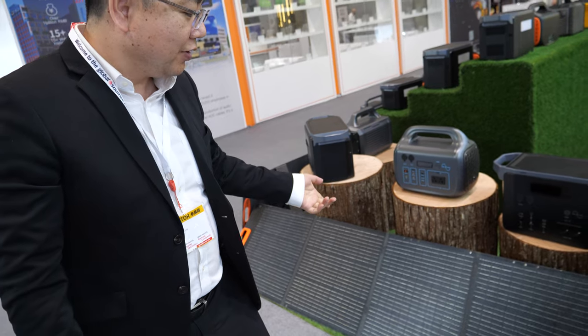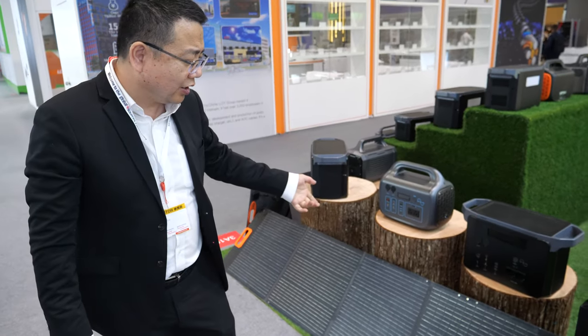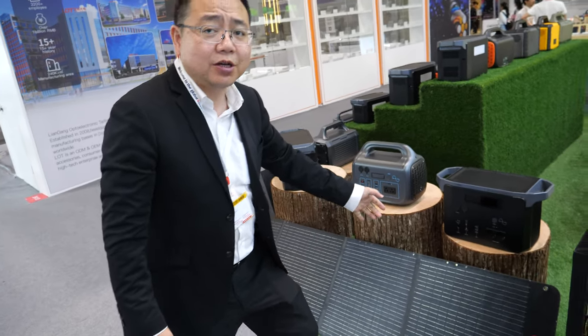How much is this? It depends on the solar panels. Different solar panels, different price. Maybe around 60 to 100 US dollars.